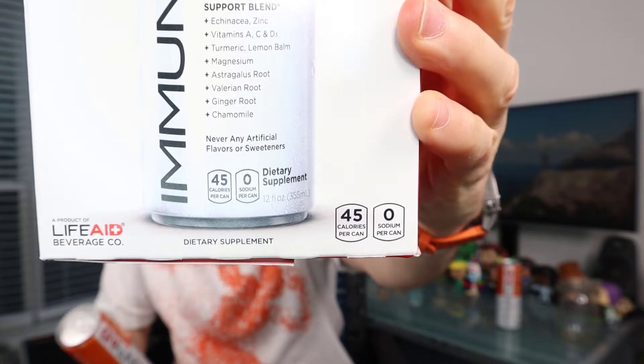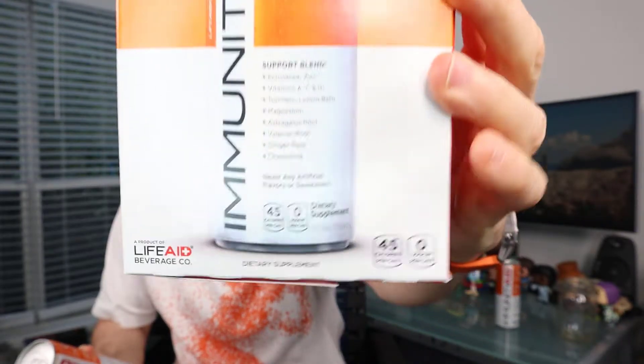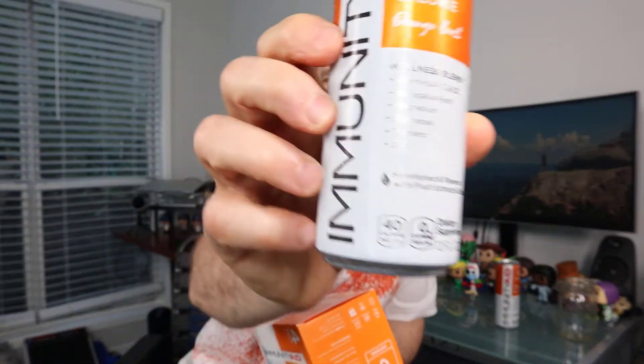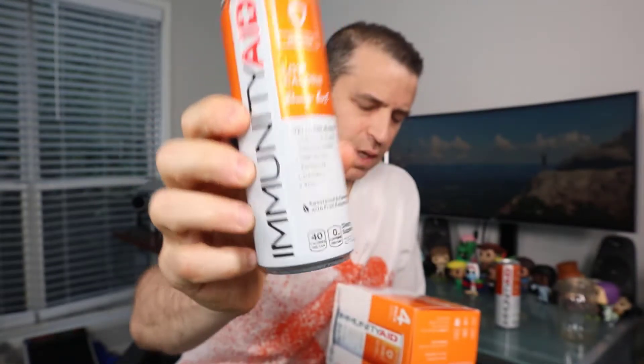Never any artificial flavors or sweeteners. Although it does say on the packaging 45 calories per can, it looks like they made some changes because the can shows 40 calories per can. Sometimes these companies change their formulas, so be aware of that. Also, it does have citric acid and natural flavors, so if you're particular about that, something to be aware of.